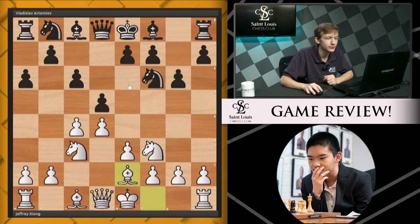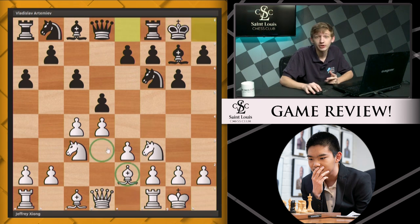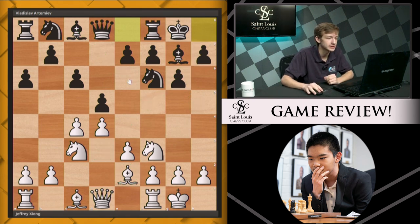White plays bishop e2, black continues with bishop g7, and both sides castle. Notably, this bishop does not go to d3 because the black bishop might just meet it on the f5 square. And from d3, you're really looking at nothing with h7 and g6 solidly defending that diagonal. So e2 is the better square in this case.